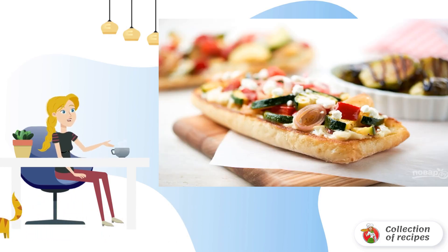Step 6: Put the pieces of cheese on top and pour vinegar over the vegetables. Bon Appétit!